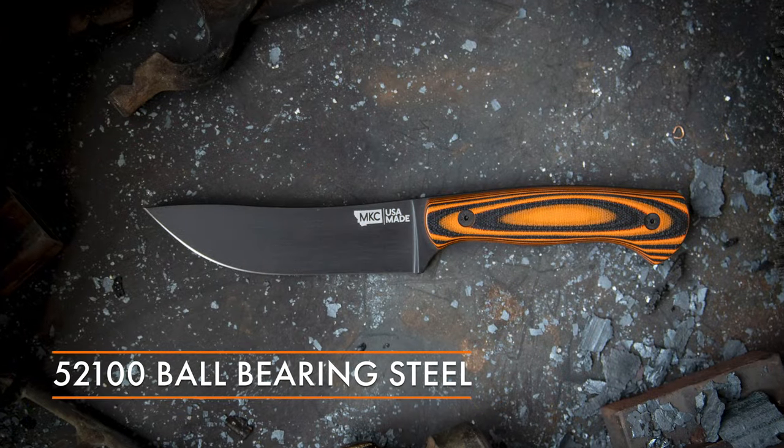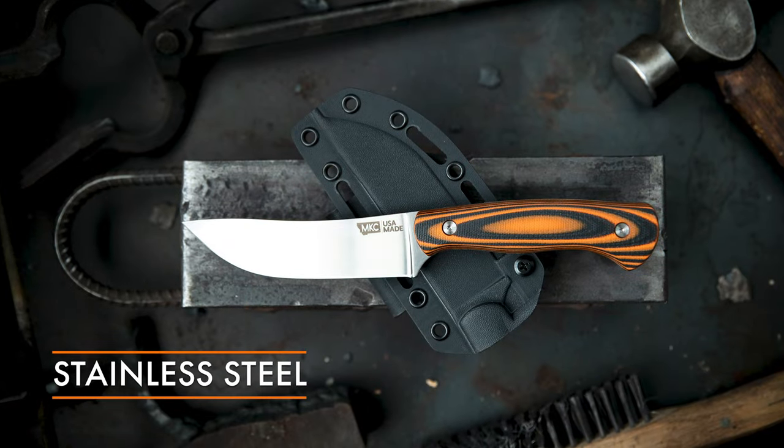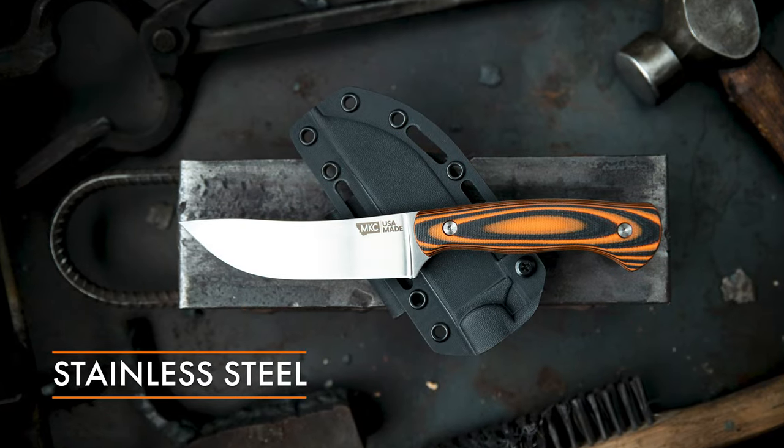Let's talk about the steel. There are a couple different types of steel that we use as a company. One is 5200 ball bearing steel — that's this knife, and that's what you're going to see our black blades generally made out of. And the other one is our stainless steel, our Magna Cut. This is a carbon steel knife. It's generally easy to resharpen, easier to resharpen than a stainless steel knife.